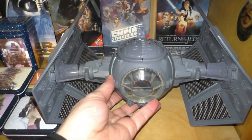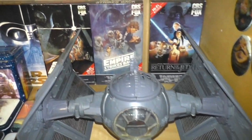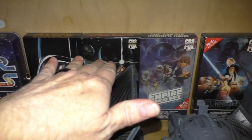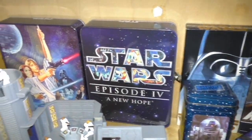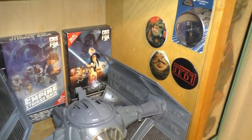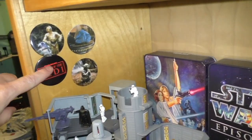Darth Vader's TIE Fighter — and the wings work. My original VHS copies of the trilogy. And my original pin buttons from the 80s.